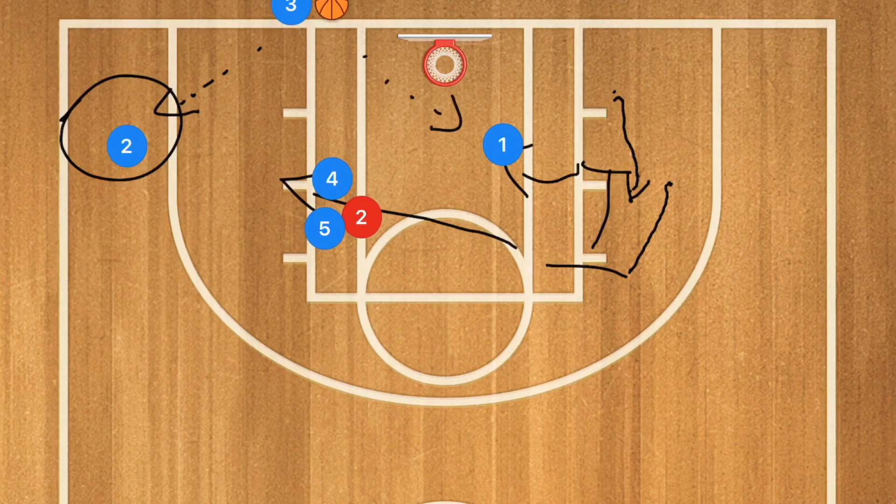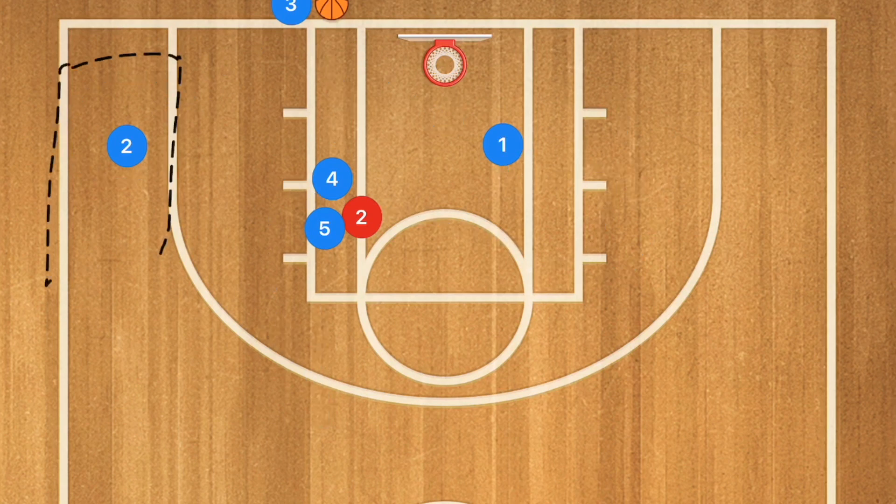If neither of these players are open, player five is going to pop up as safety and player four is going to sprint towards the ball to be the third as well as fourth option in this play. If you're looking for a three-point shot or have a deadly three-point shooter and potentially a big man as a guard, this is actually a very beneficial play to run.